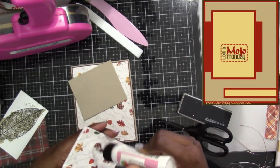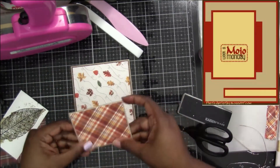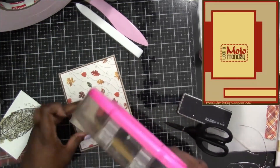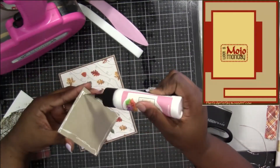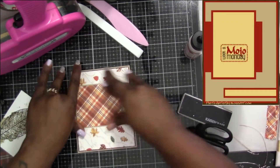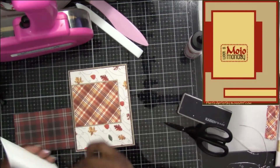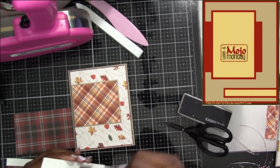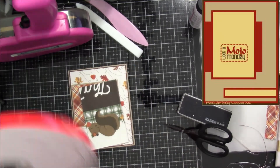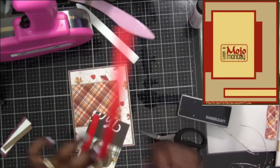On my first tester card I had this piece a little bit further down than I wanted, so I knew I needed to pull it up just a little bit more. If I hadn't, my center focal image of the leaf would have actually gone over top of my sentiment, so I'm glad I moved this one up for this particular piece. Once I had them attached, I knew I was going to use the foam tape to give it some added dimension.